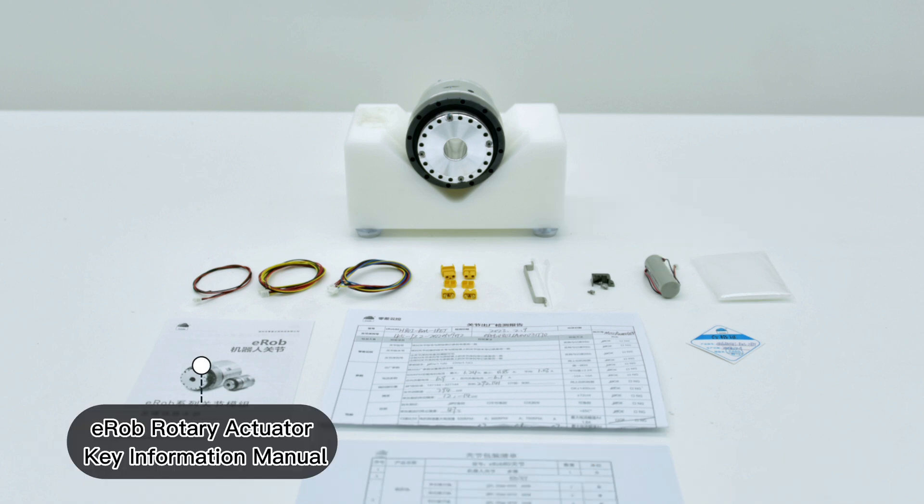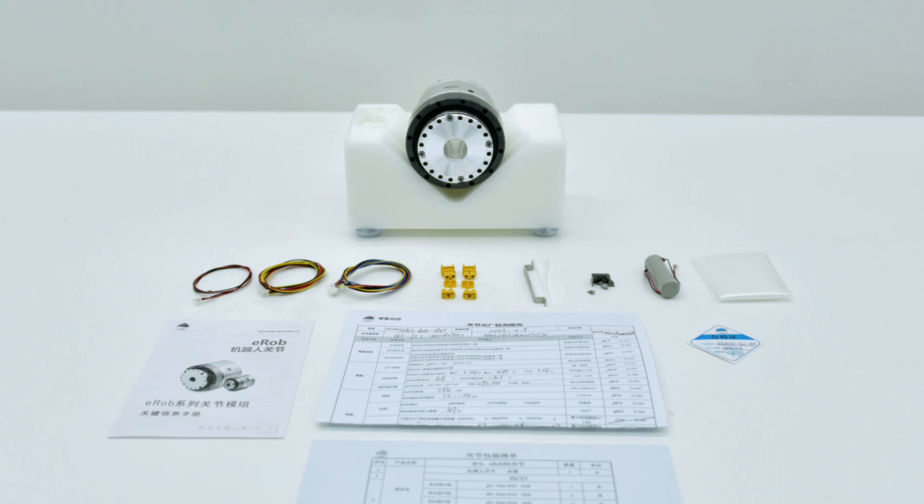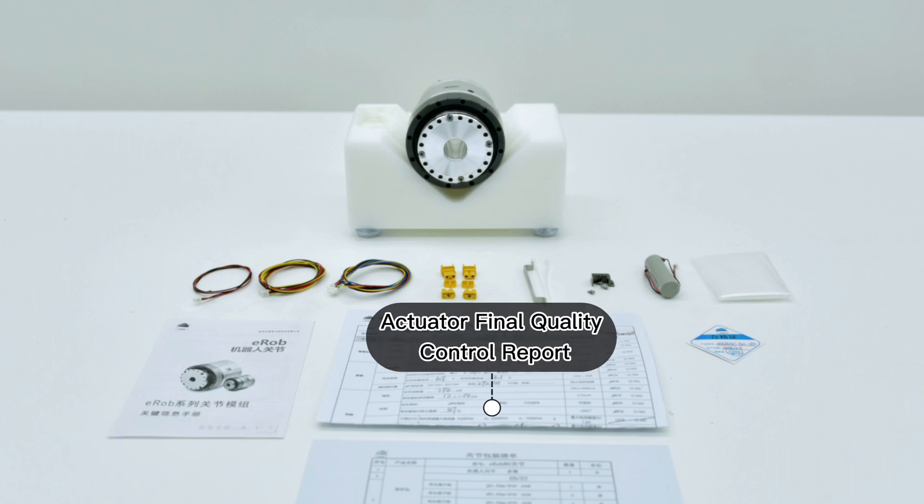A 3.6-volt multi-turn battery for multi-turn counting function power supply. Only the multi-turn E-ROB is equipped with the multi-turn battery. Disposable gloves, E-ROB rotary actuator key information manual, actuator final quality control report, and certificate.